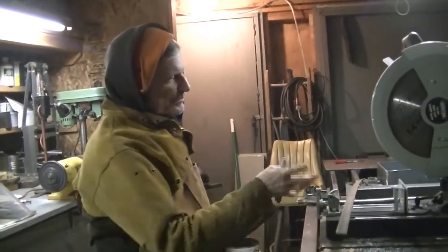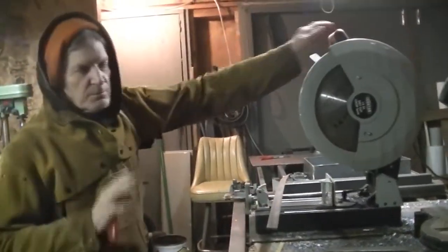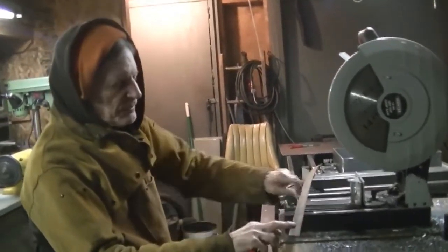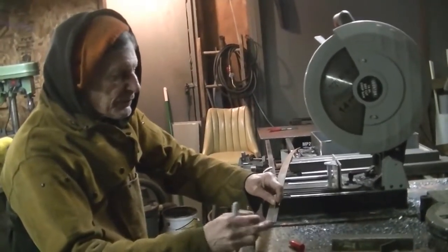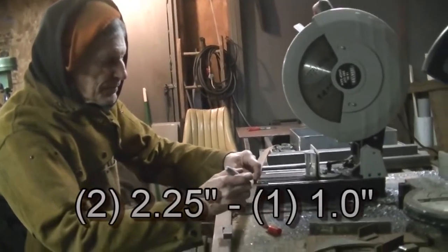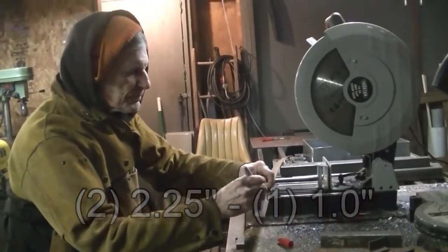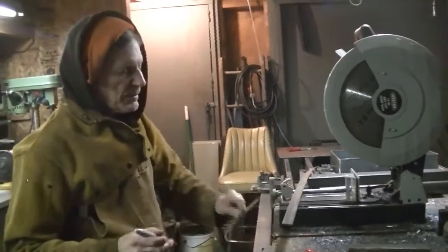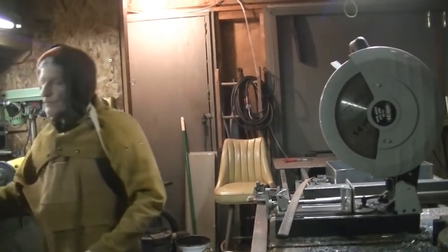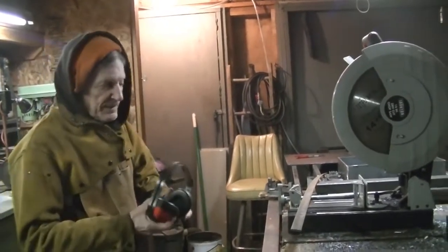If you do a lot of metal cutting, this is the kind of saw you want — it's a dry cut saw, specially designed to cut steel. This is our one-inch by three-sixteenths flat steel. We're doing two pieces that are two and a quarter inches and one piece that's one inch — that's for each of the hammers. You've got to protect yourself: you need ear protection and eye protection.